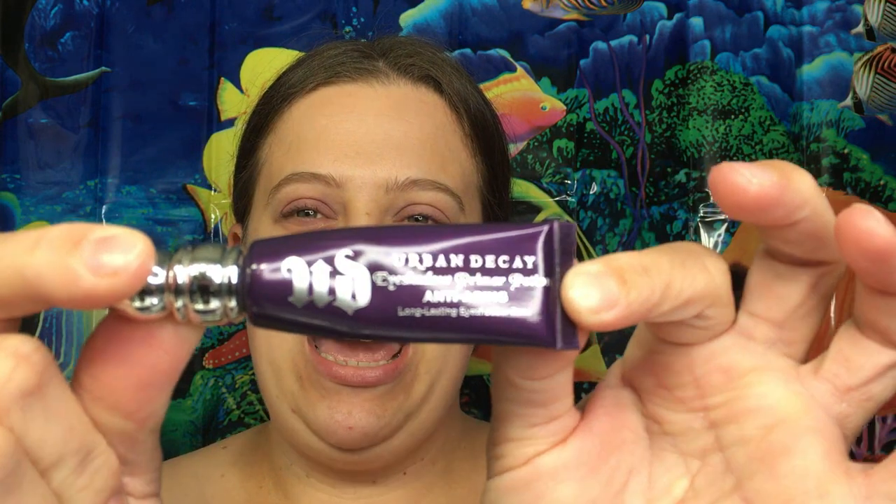I went ahead and primed my eyes with my trusty Urban Decay Primer Potion — this is the anti-aging one. Got to take care of those eyelids!